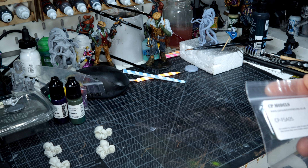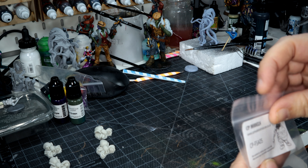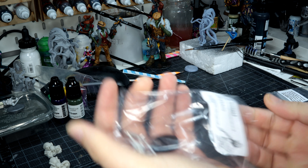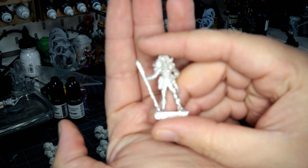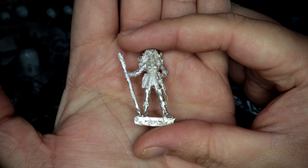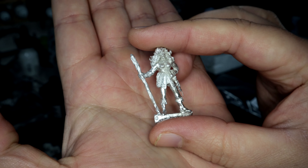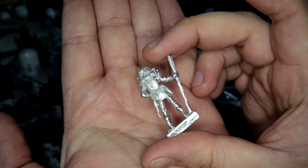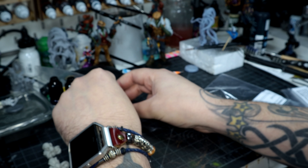We've got one more model. This is from CP Models — not familiar with that company. I'm not too sure what that is, but I'm going to say a female wizard off the top of my head, or a standard adventurer with a staff.